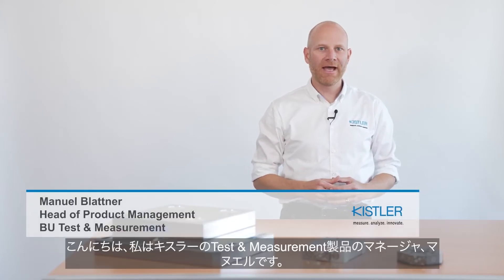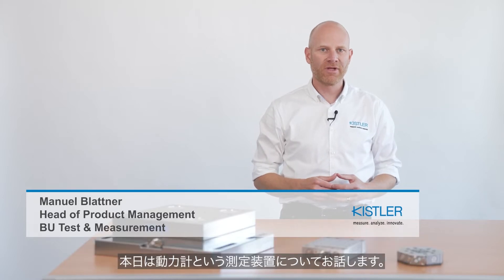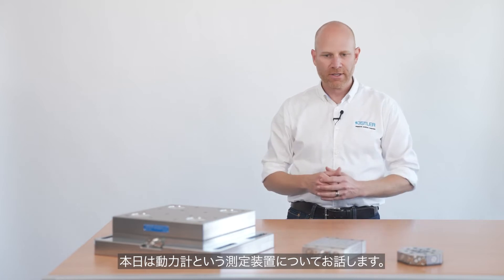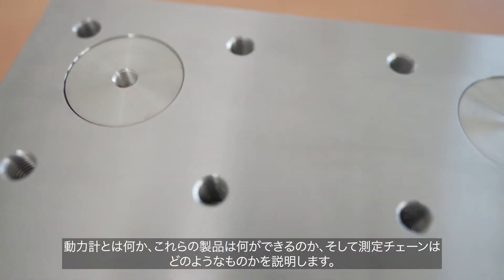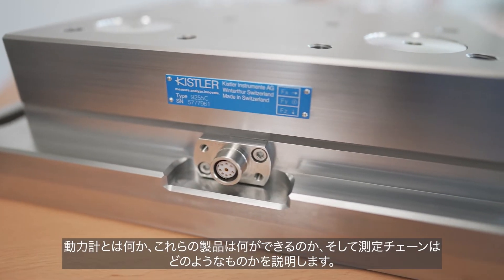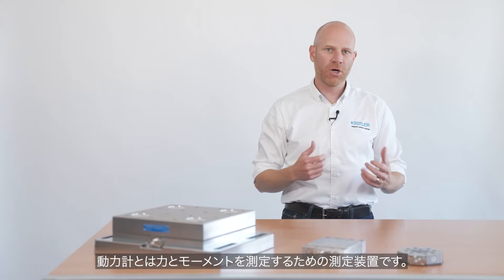Hi everybody! My name is Manuel and I am one of the product managers in the business unit test and measurement at Kistler. Today, I am going to speak about these powerful measuring devices over here, the so-called dynamometer. I am going to explain what dynamometers are, what these products are capable of, and also how a measuring chain looks like. So let's get started.